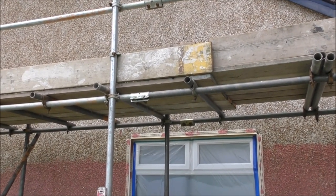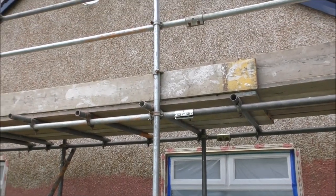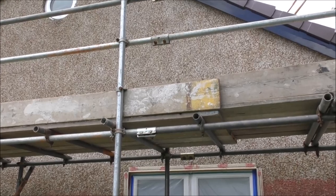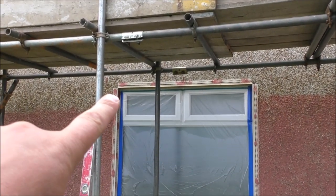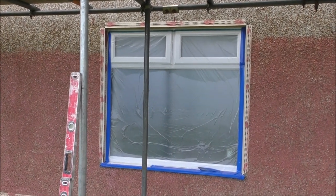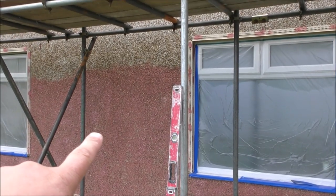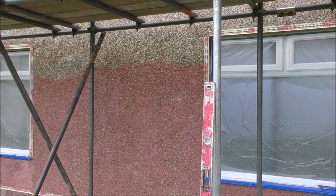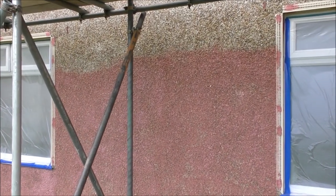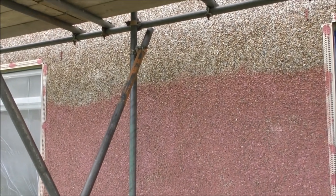In this shot we've kind of got the different stages of the rendering process laid out for us. We've got the original pebble dash, which of course looks awful. Then we've got some beading around the windows here — the windows have been masked off. And we've also got beading along the bottom. And then we've got the wall in the process of being painted with a very sticky, sandy, resinous sort of stuff.